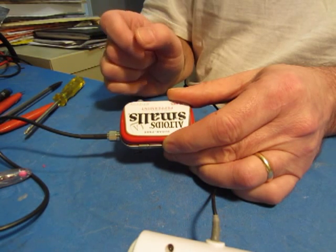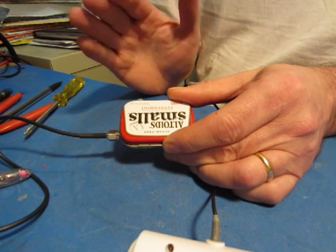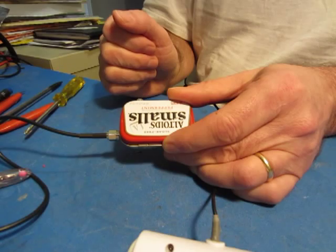I'm right at the top of the tuning range, so you can hear that I'm just picking up a bit of PSK31. It's right around 14.070.